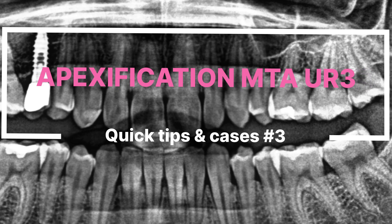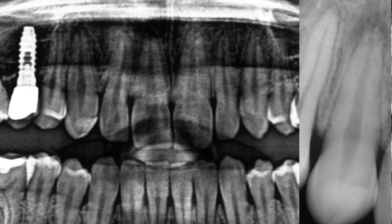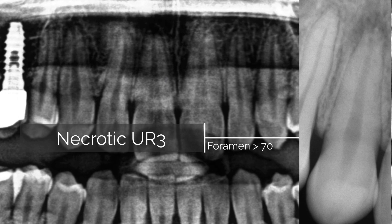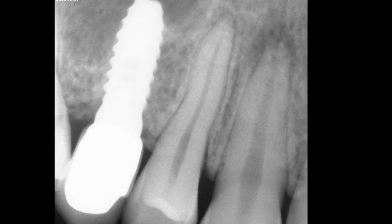Hello everyone. This present case shows an apexification with MTA in an upper canine with pulp necrosis. The previous x-ray shows periapical radiolucency and root resorption.